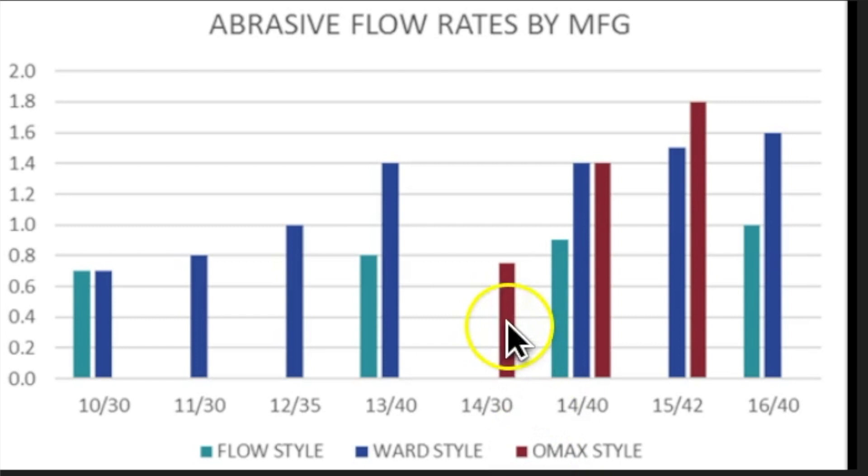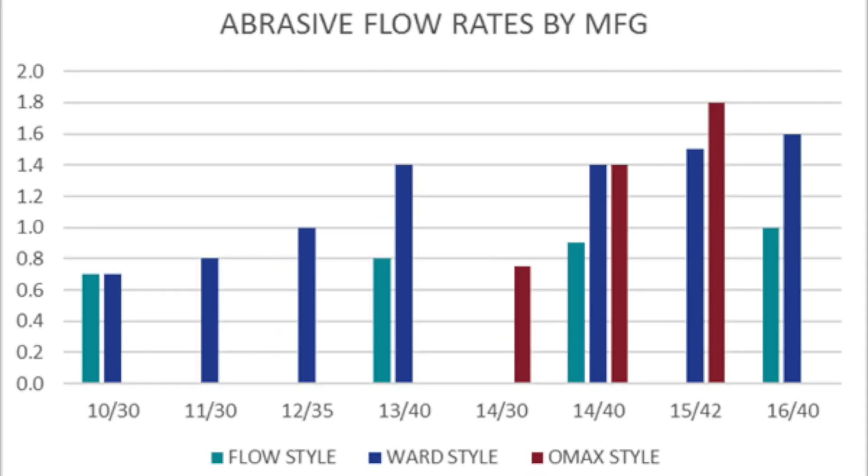The one I question is Omax's abrasive flow rates. For the 1430 it's about 0.7 to 0.8 pounds of abrasive, but when they go to the same orifice and increase the nozzle to a 40, they almost double the abrasive — which doesn't seem to make sense. I'll have to talk to different users to see how that's working for them.